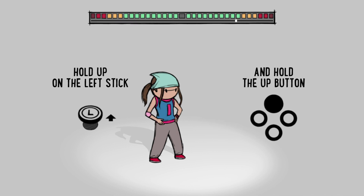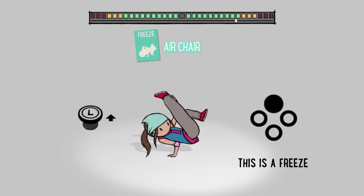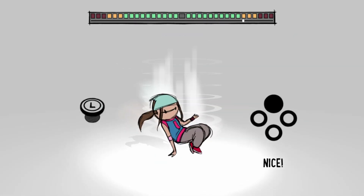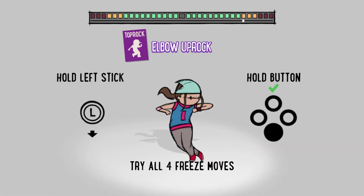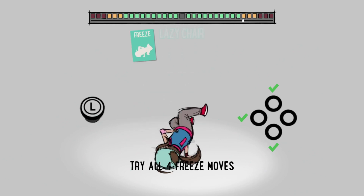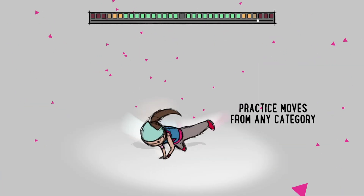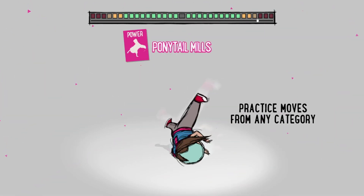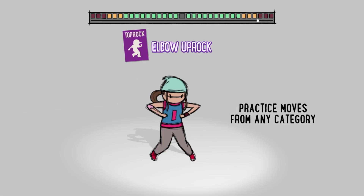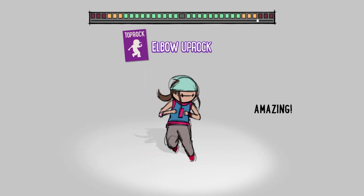Hold up on the left stick and then tap the button. So I press down and the bottom-facing button, and right and the right-facing button — like right and A, or down and B. We get some flares going, a little head spin! Some nice little hover kicks, the old chicken dance. That looks like Capoeira.